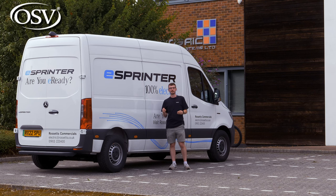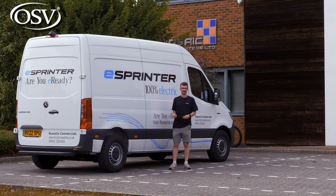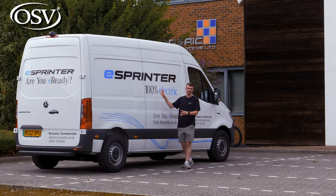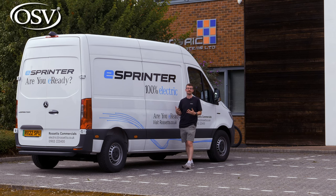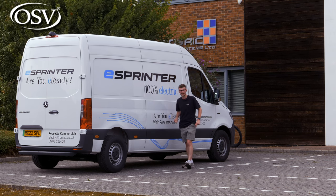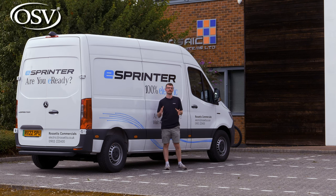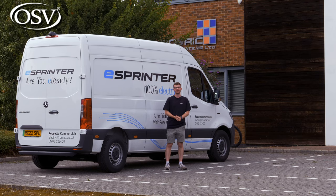If you have any questions at all about the eSprinter, get in touch with OSV's vehicle specialists via the number in the banner below — they'd be happy to go into more detail and ensure it fits the needs of your business. Alternatively, click the pop-out banner to book a call at a time that works for you.